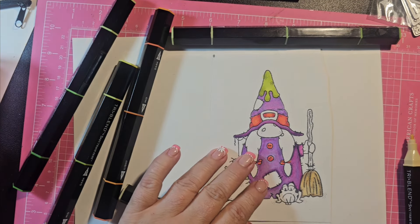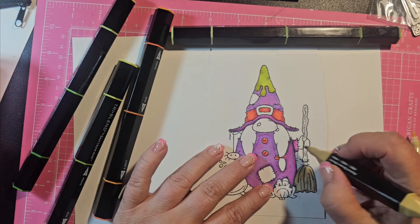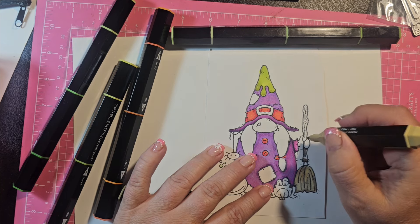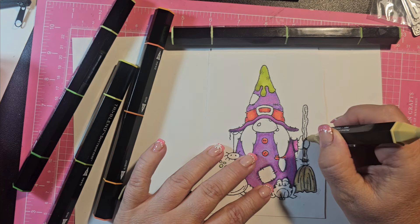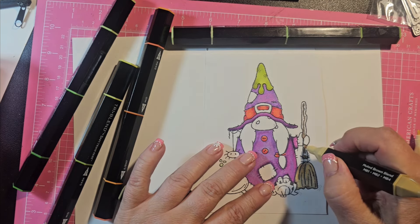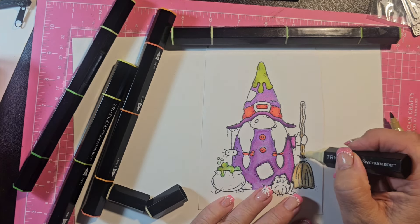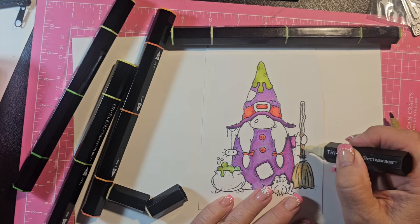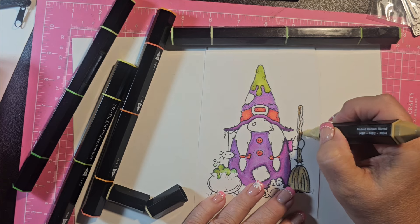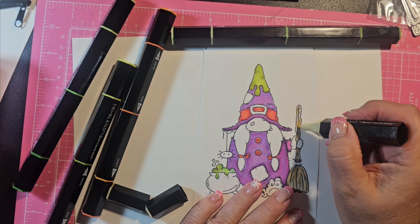All right, now I'm working on the broom. I just got out the muted brown blends. You always want to go in with your darkest when anything's overlapping. Then I'm going to go dark with these lines here, flip it over and do the medium brown, and then come in with the light brown. The browns tend to be really dark so I kind of go for lighter ones depending on what I'm doing. I'll just blend it all together.